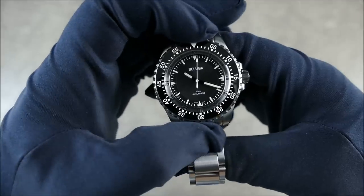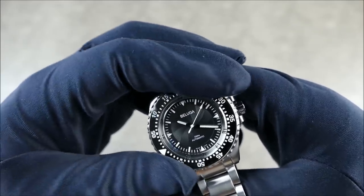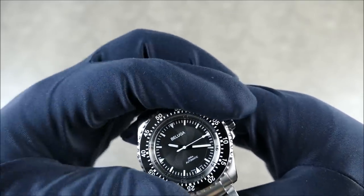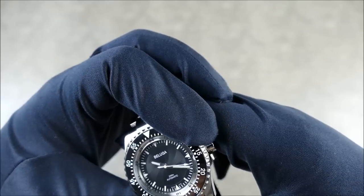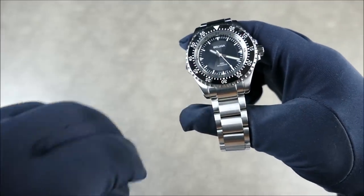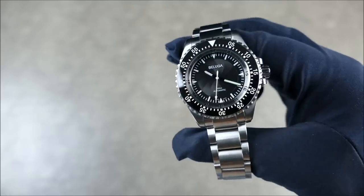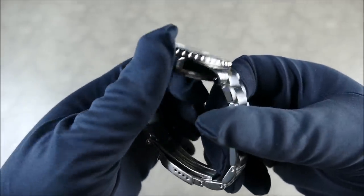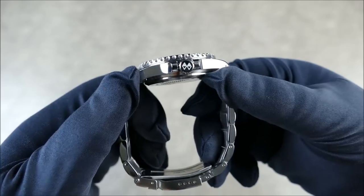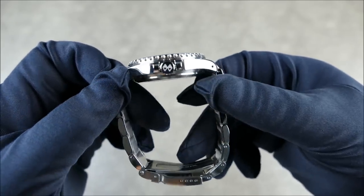The bezel here is 120 clicks with really nice, notchy action — super easy to grip even with gloves on, and it lines up just great. The tactile feel is really satisfying, and I think sticklers for bezel action will definitely be pleased. The crown is very simple, signed with the Manchester Watch Works logo — nothing to write home about, but it is signed and well executed.